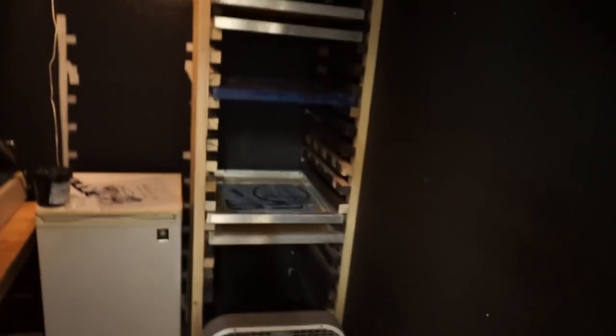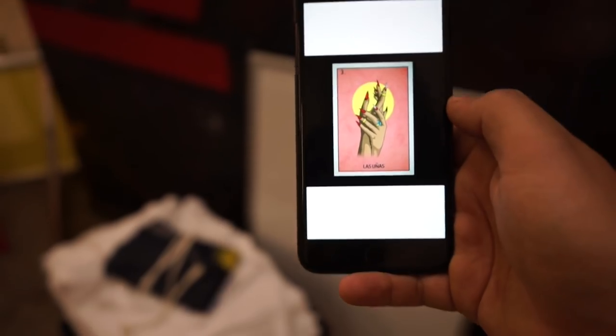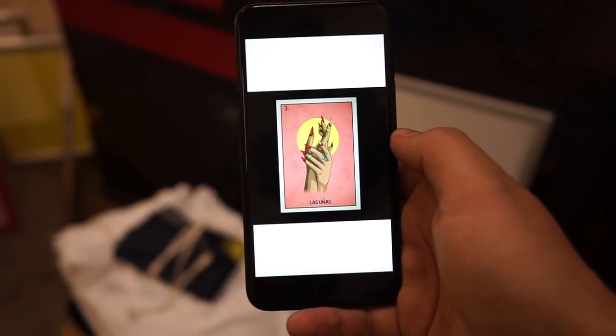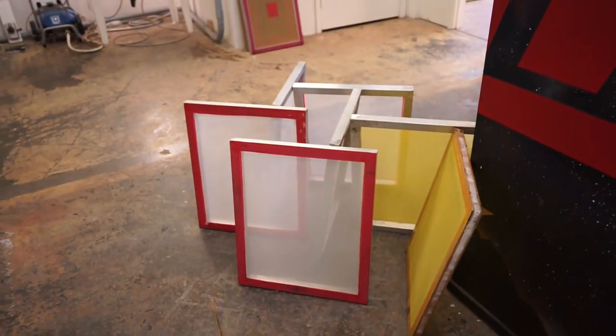We do have some screens already but we need high mesh, so we need a little bit more. Since we're already reclaiming I'm going to do a couple more because we have a seven-color job coming this week. Let me show you guys what it's going to look like — that's the seven-color we're going to be working on, and we definitely have enough screens in there plus the ones I'm going to be coating today.